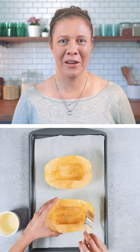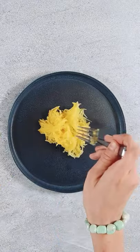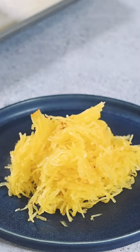Spaghetti squash is a great ingredient for anyone following a low carb diet. This non-starchy vegetable has the look and texture of noodles, making it the perfect substitute for pasta in all sorts of dishes.